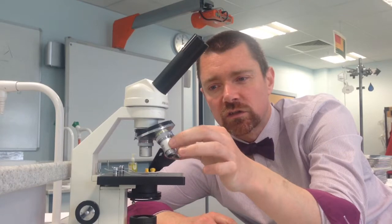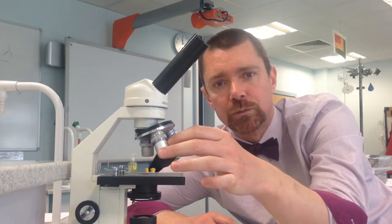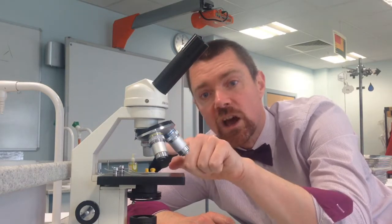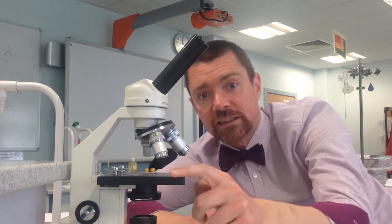We've got a section here which sort of spins round and round. This is called the revolving nosepiece. Attached to the revolving nosepiece there are three objective lenses. There's a flat platform here that is called the stage and it's got a couple of metal clips on it.